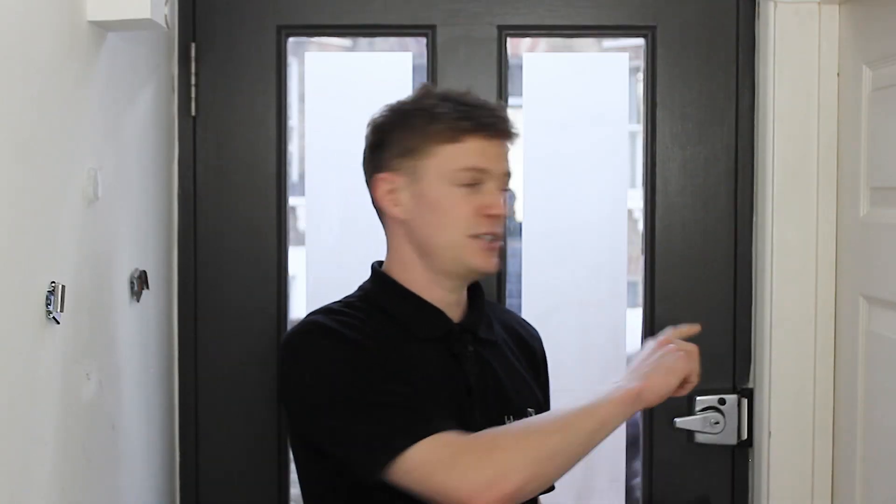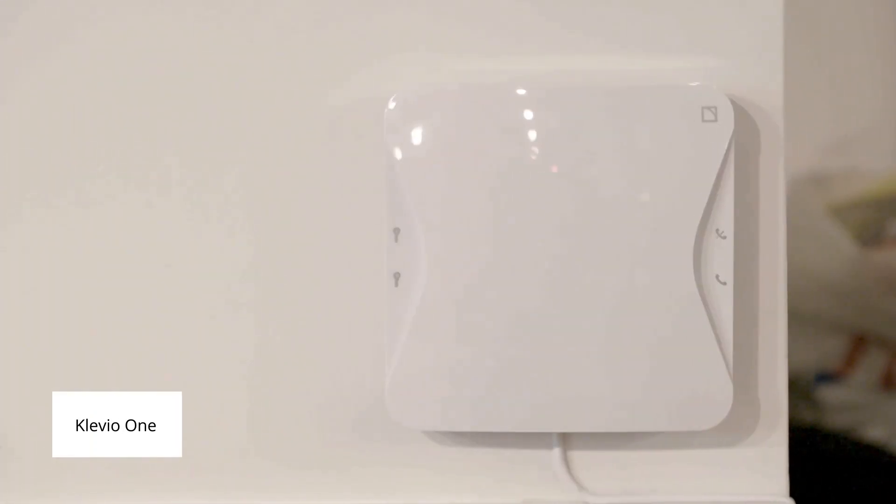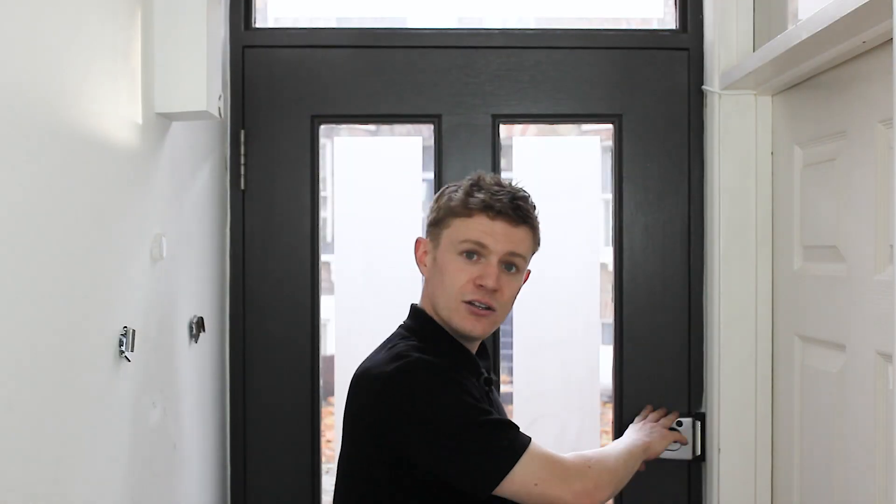The electric strike is cabled. There is actually a cable running from this electric strike up to a Klaviyo installed in this room, and when Klaviyo passes a current through this electric strike the door releases. Let's look at the electric strike in action.